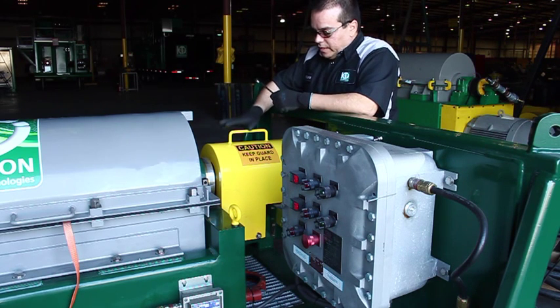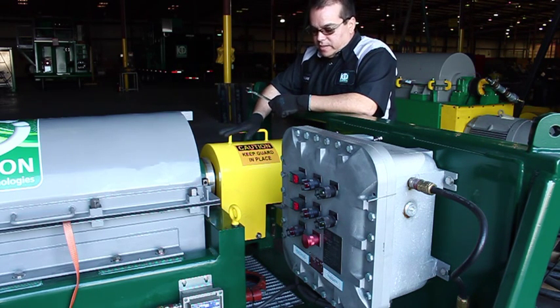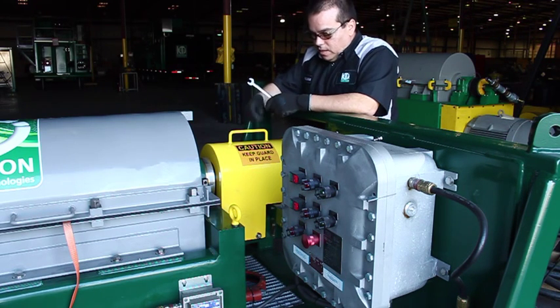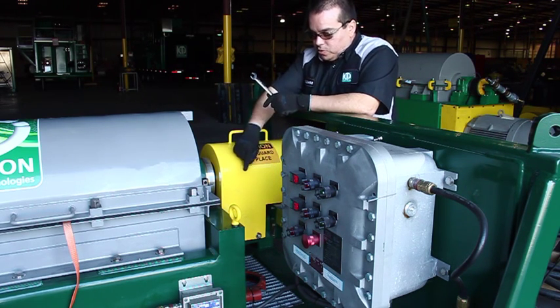In this step, we're going to remove the cover that protects the gearbox. To remove the cover, you're going to need a 9/16 wrench and remove four bolts, two on each side.